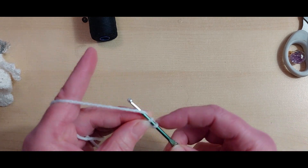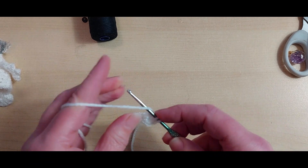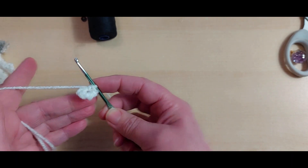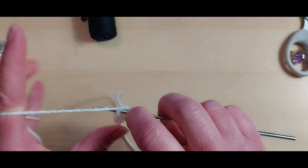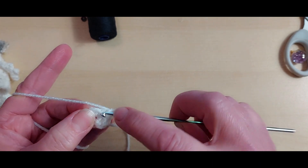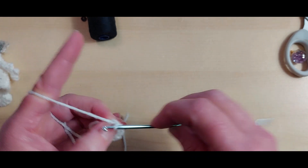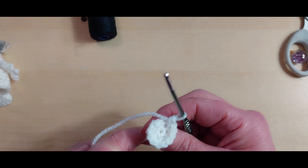We have one, two, three, four, five and six - so we have six stitches there. We're now going to do two into each of those six. Two double crochets into each - that's the first one of two, that's my second one of two, third one of two, number four of two, number five with two, and our last one - number six with two double crochets in it. So we now have 12 stitches.